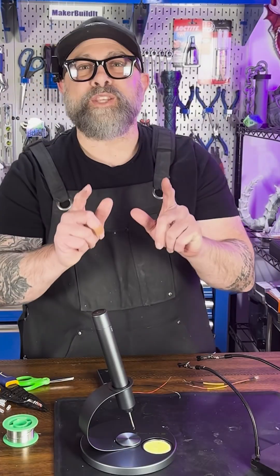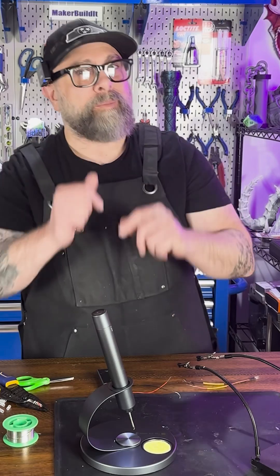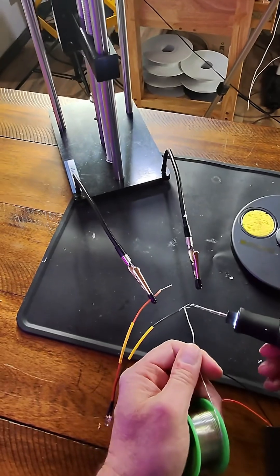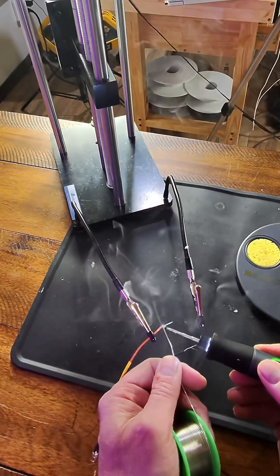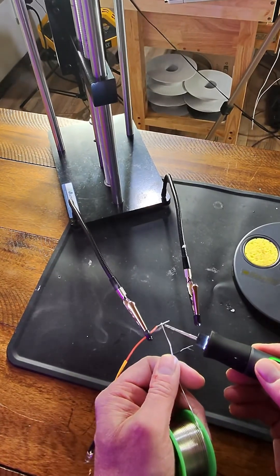Now let's tin these wires. A little solder will help make this process easier. My people always say, you tin, you win. So we're going to take a little solder, put it on our soldering iron, and then we're going to draw the solder through.